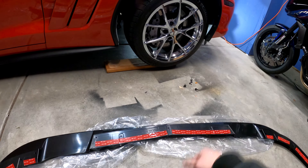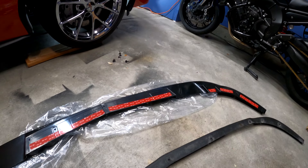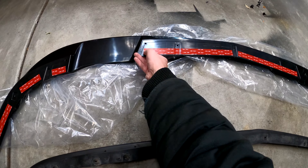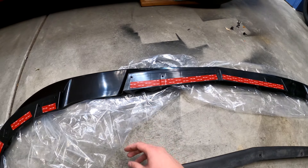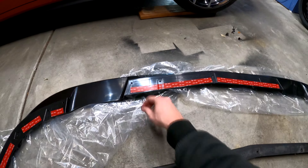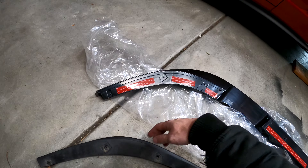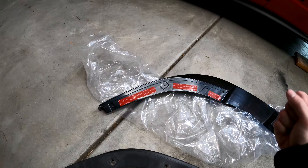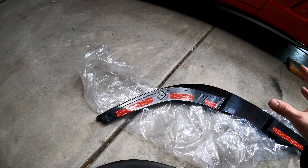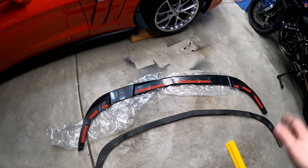I'm going to use a couple of jack stands to help hold the lip in place — two people would be highly recommended for this installation. I'm going to get it into place with myself and the jack stands, making sure I have a little bit of tape revealed on each piece. That way, once I've got it up on the car, I can pull the tape off without it sticking completely by itself. That's a little trick when applying anything to a vehicle with double-sided tape. I do recommend using something like 3M — it's very adhesive — or even an adhesive promoter that 3M sells.